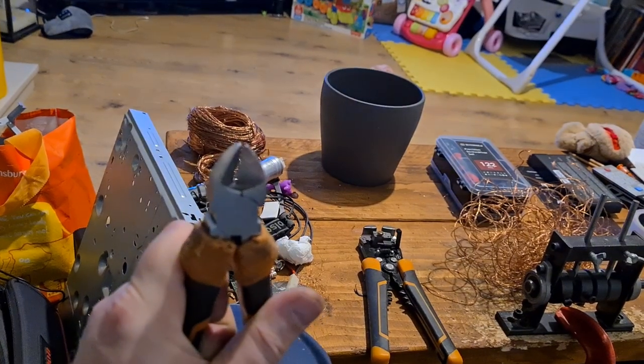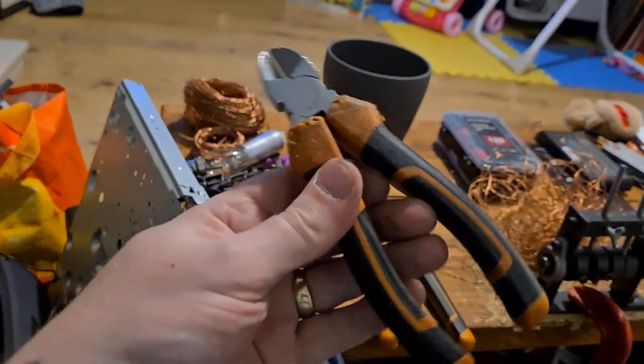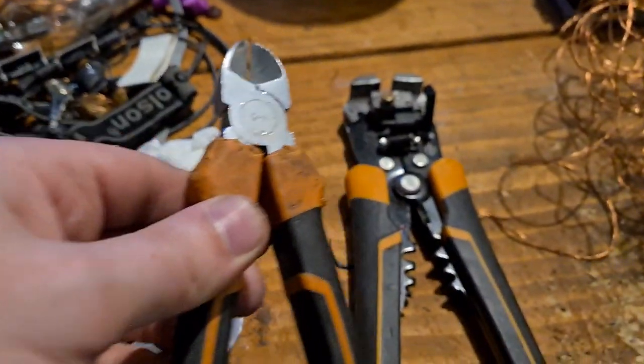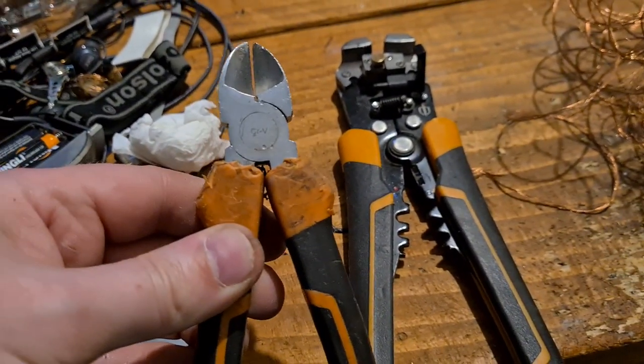Quite cheap tools, which is great, but the quality isn't that great for those snips. So that's two Magnusson tools I have — two of them, something wrong with them.